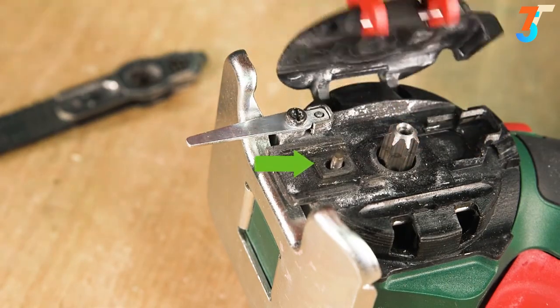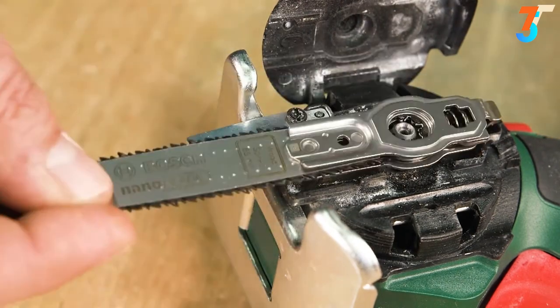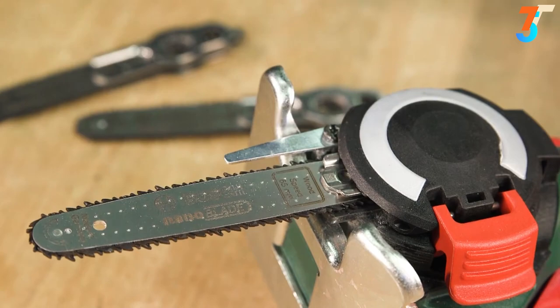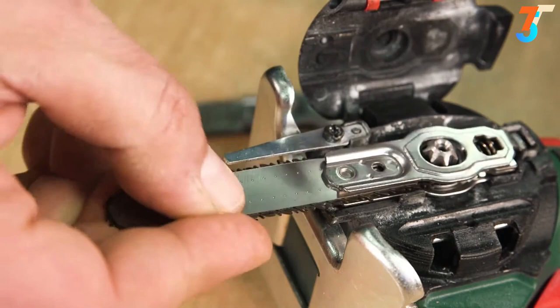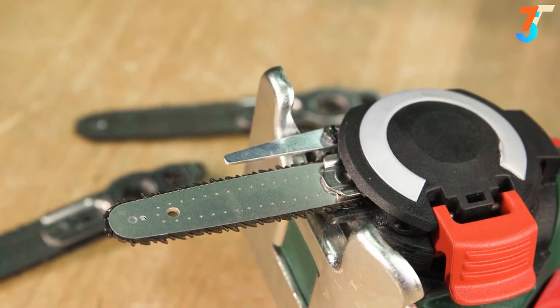The chain is automatically tensioned by the SDS system. It is not necessary to sharpen or cool the blades. The blades of the handheld NanoBlade saws can be easily exchanged with other NanoBlade saw blades — they are quick and easy to change, and it is impossible to insert the saw blades incorrectly.